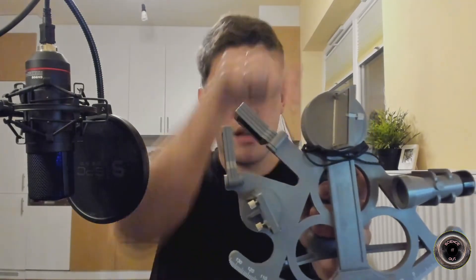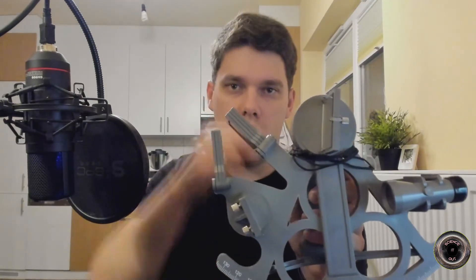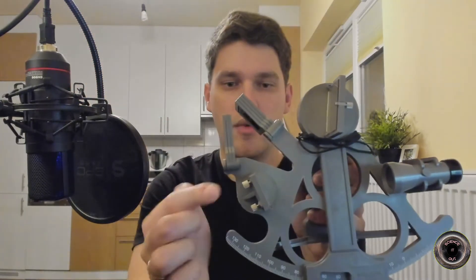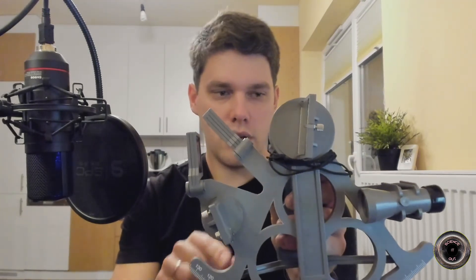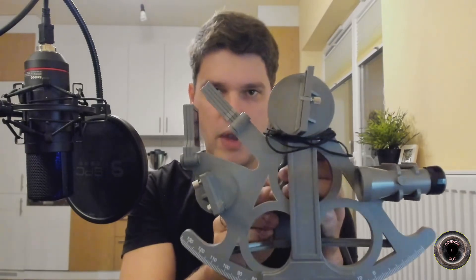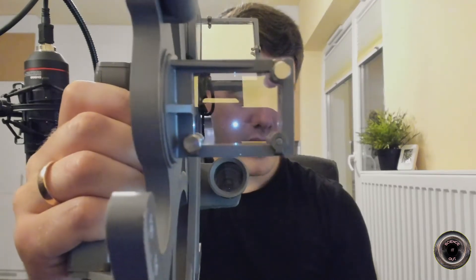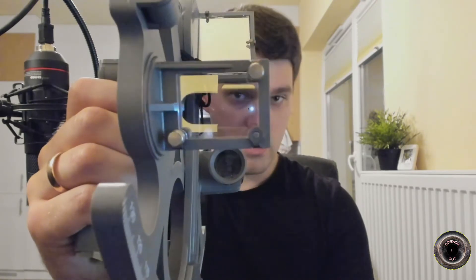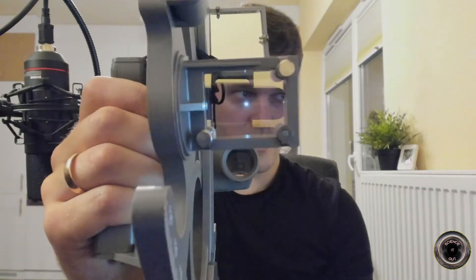The same goes for light coming from this direction. You have another mirror — an index mirror here. And if light comes from this direction it is reflected from the index mirror to this beam splitter and again about half of it gets reflected to the eye. So you are basically seeing a double image — an image of what's in front of you overlaid with what got reflected by this index mirror. I can even show you what it looks like — you should be seeing my face and the camera at the same time, because it basically reflects the image of the camera but also lets the light reflected off my face pass through.